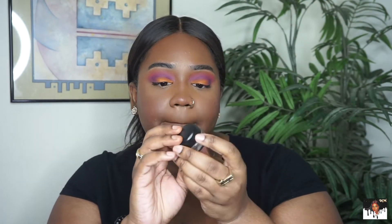Back to the eyes — I'm going to go in with the same colors again so I can make sure the eyeshadow is really, really opaque before I go in with my eyeliner and my eyelashes. Now it's time for eyeliner. I'm going in with my MAC Fluid Line in Blacktrack.